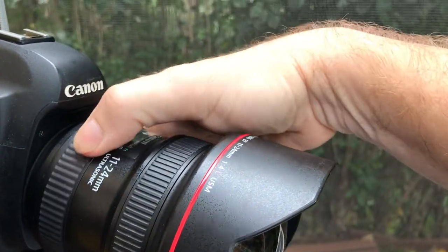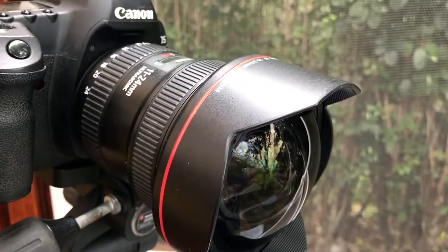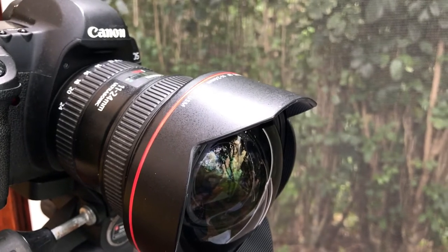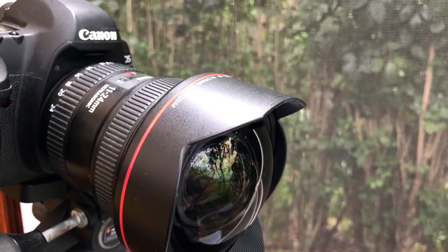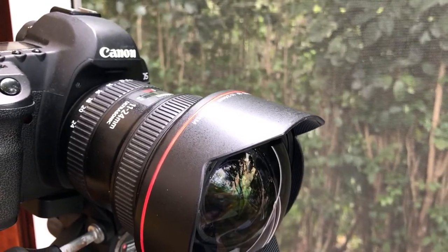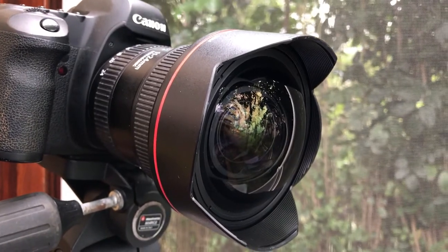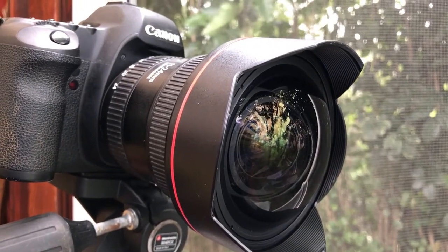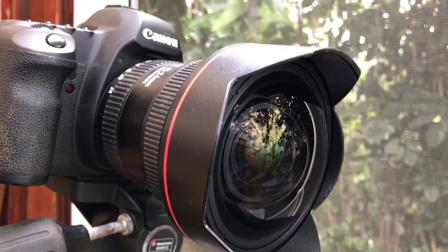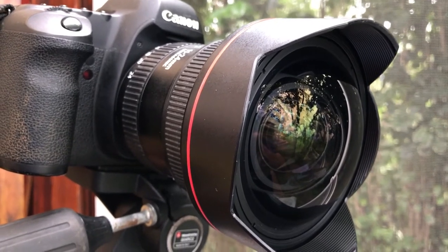I mostly used it as wide as it goes, but you can also zoom into 24 millimeters — I did use that for a few shots, but usually switched out the lens if I was doing something like that. Anyway, it's a very handy lens to have if you shoot a lot of interior photographs. Otherwise, renting it for the times when you might need it is a great option to have in your bag.